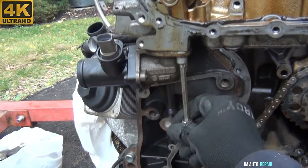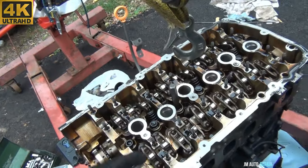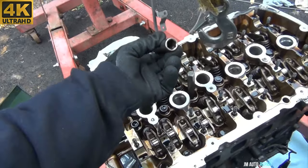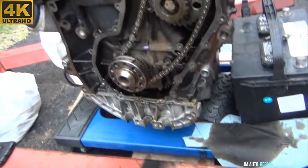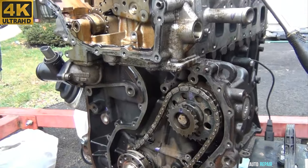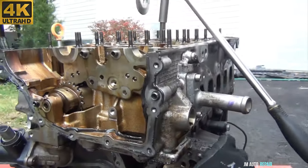Unbolting the cylinder head — start in the center and spread out to the rear and front, loosening them little by little. Do not fully unbolt one before going to the other, because you'll put uneven pressure on the cylinder head. Before removing the cylinder head bolts, be careful if you're working on the floor like me — the engine moves to the side because it requires a lot of force. The engine will not tilt over but it does move around a lot.